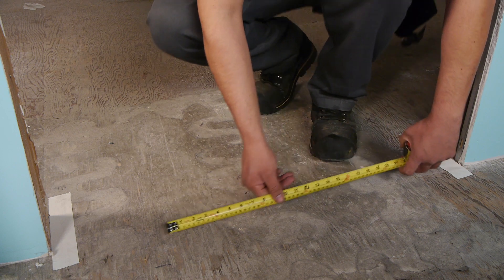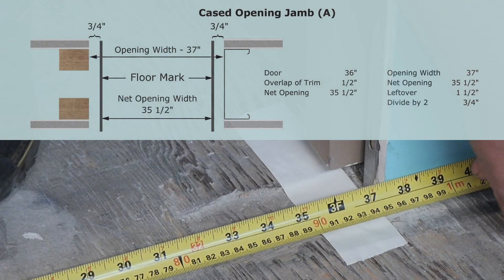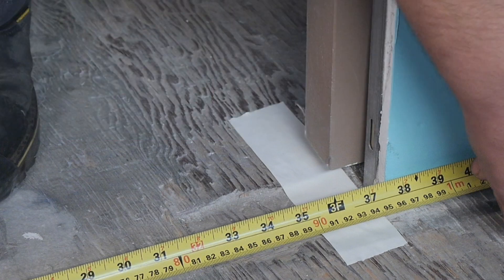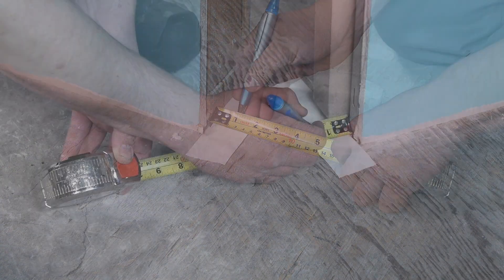For a cased opening strike jam, measure the rough opening width at the floor. Subtract the nominal door width minus one half inch to determine the leftover space. Divide the leftover space in half to determine the location of the J trim from the rough framing. In most cases, this will be three quarters inch to one inch from the rough stud. Measure the calculated distance from the stud or jam post and mark the floor at both sides.